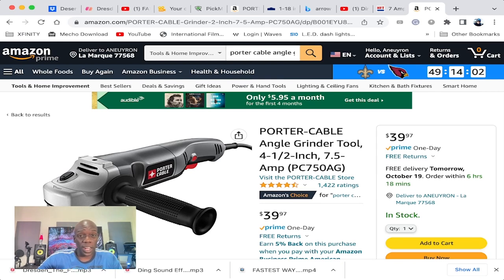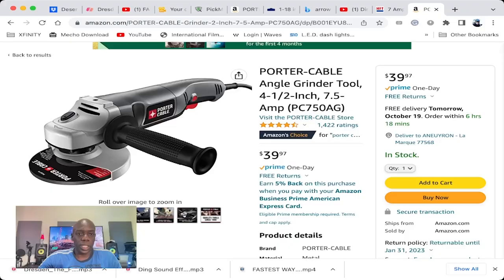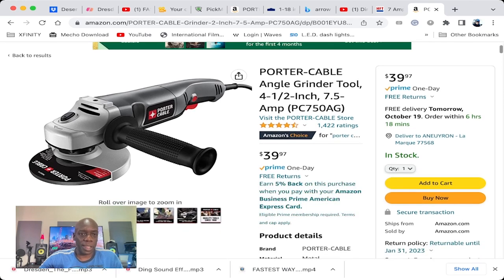As far as angle grinders go, you have the Porter-Cable, which is $39, and you cannot go wrong with this — I'm sure it's going to last you way past this particular project. So go ahead, save as much money as you can and get as much done as you can. Bye-bye!